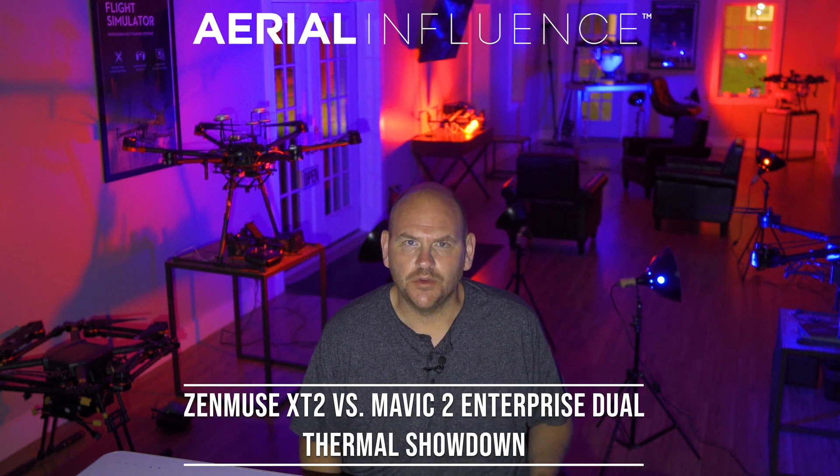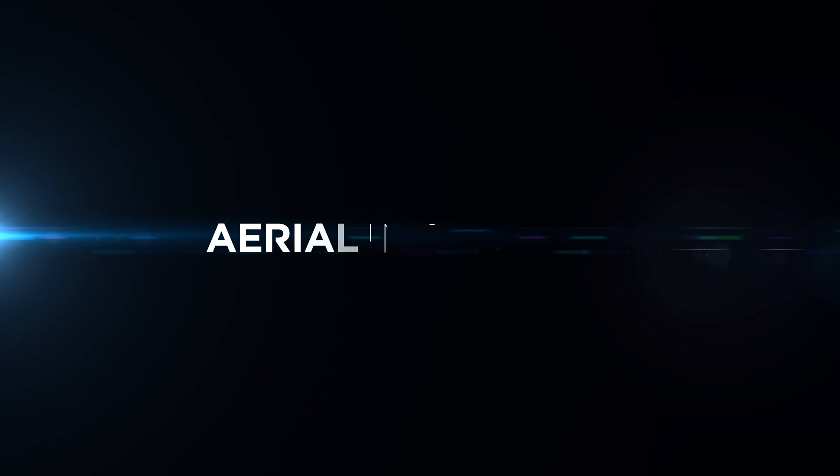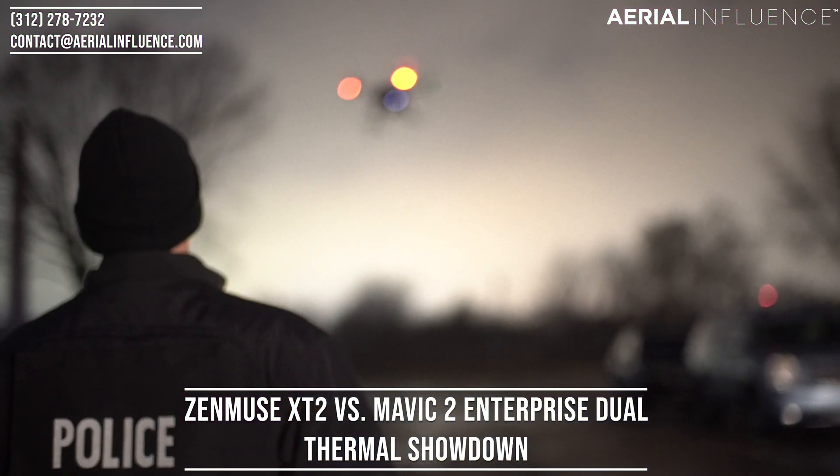We've got a thermal drone showdown coming up next. Hey guys, David Plummer here from the home of Aerial Influence. Thank you guys so much for checking out the channel. Make sure you hit like and subscribe. Today we're talking about thermal sensors on drones.